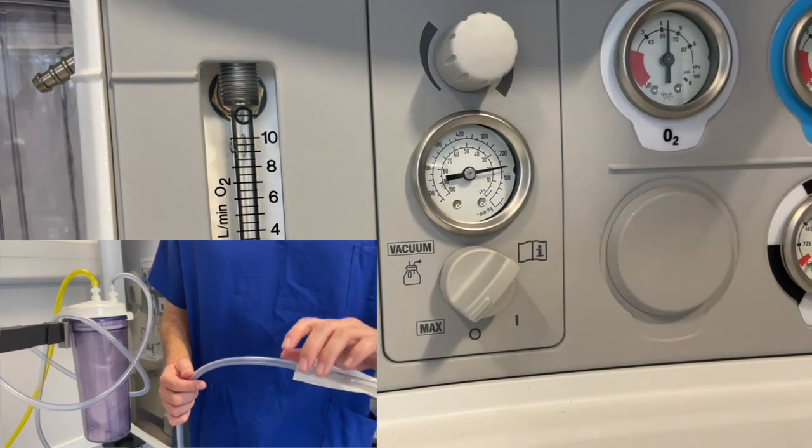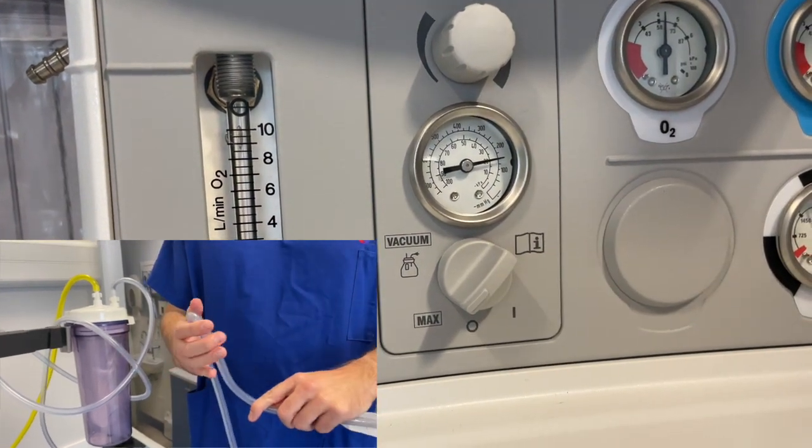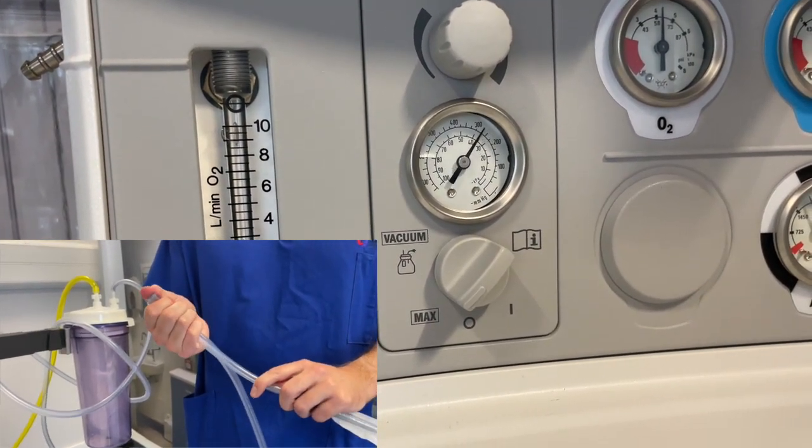If you have two vaporizers mounted onto the back bar, you can test this system by turning one on and attempting to turn the second one on at the same time. Test the effectiveness of the suction by occluding the suction tubing and watching the pressure build on the gauge.